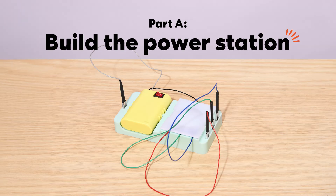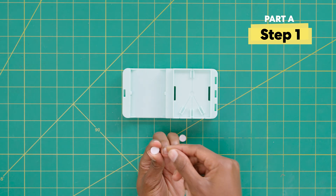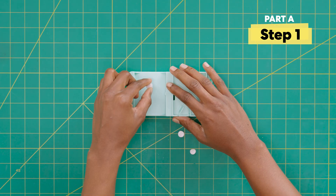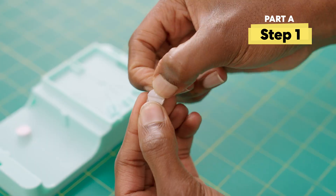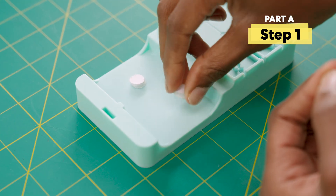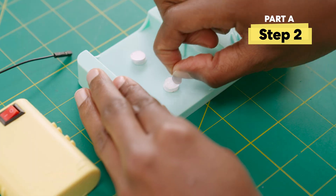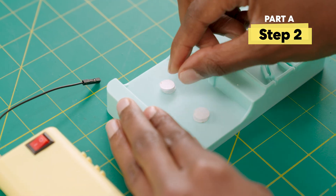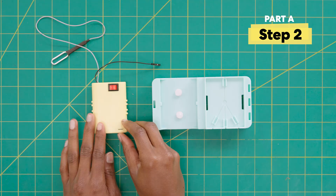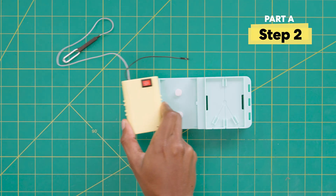Part A: build the power station. First, grab your base and two hook and loop dots, peel off, and stick here and here. Next, pull out the top sticker from the dots. Then grab the battery pack, pull out the plastic tab, and stick. You may need to press hard.